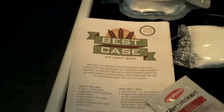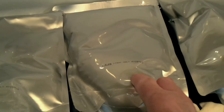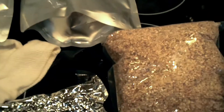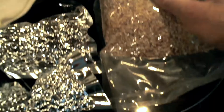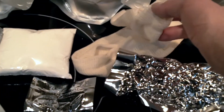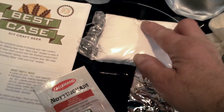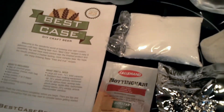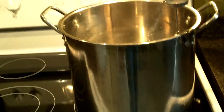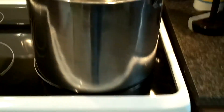So what this kit includes: detailed instructions, three bags of light malt extract, a bag of grains, three bags of hops, a hop sack, and bottling sugar — which I won't need because I'm going to keg it with CO2 gas — and some Nottingham yeast. I recommend a 14-litre pot at least; this is a 19-litre.